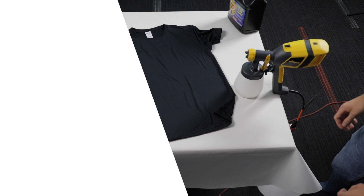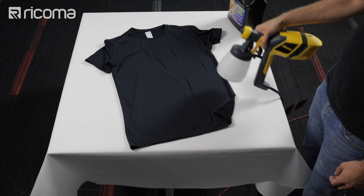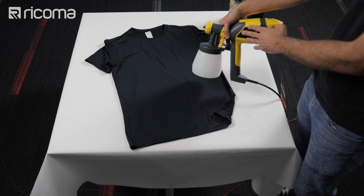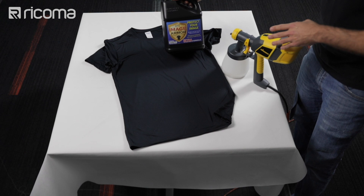Let's go ahead and start our pretreatment process. I'm going to start off with the black shirt and then do the white shirt separately because I have to change out the pretreatment solution in my spray gun. This spray gun we got at Home Depot or Lowe's for around $80, but it is included with your DTG in the bundle at the time of purchase. For the black shirt I'm going to be using the Image Armor Ultra for black or dark t-shirts.